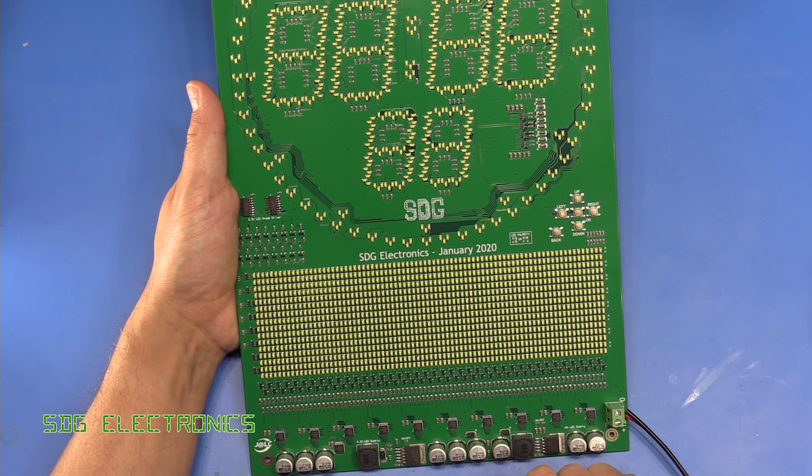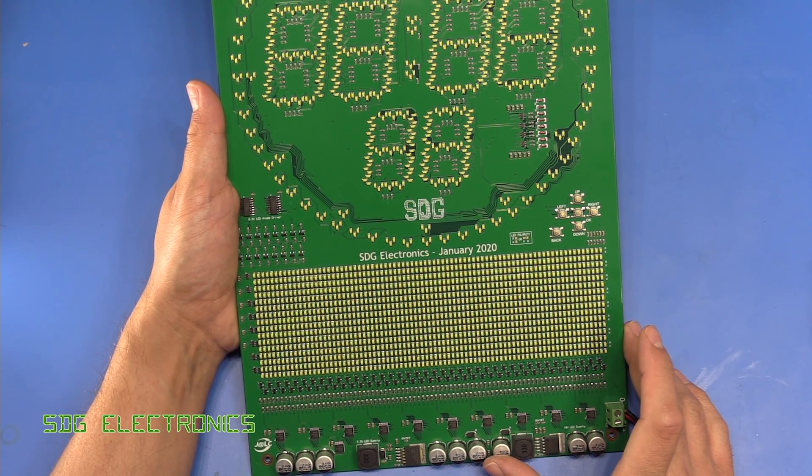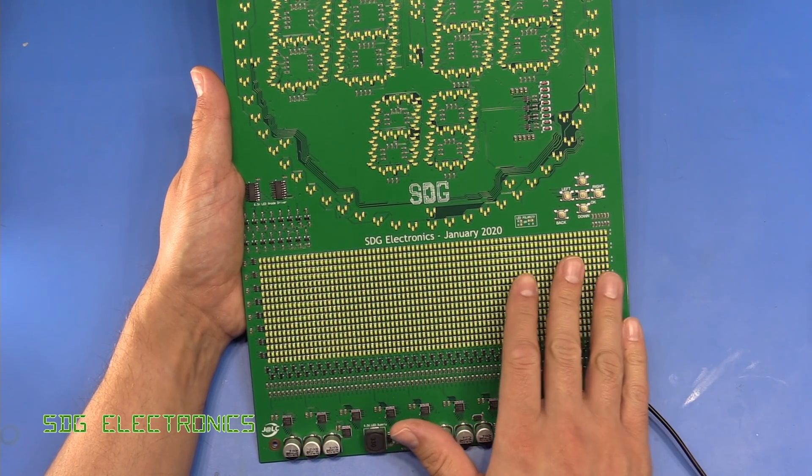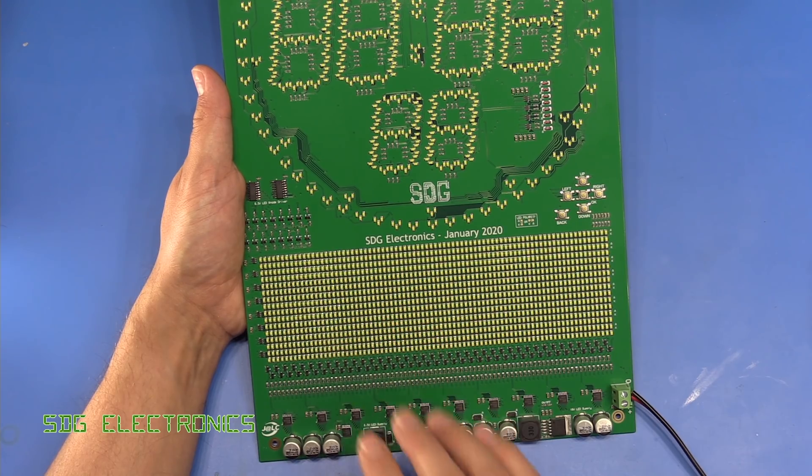Hi, today we've got the last video for a while on the ESP32 clock, and what I wanted to do today specifically was have a look at increasing the contrast on the matrix.